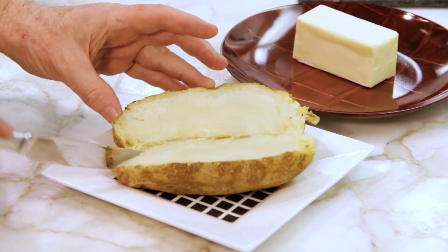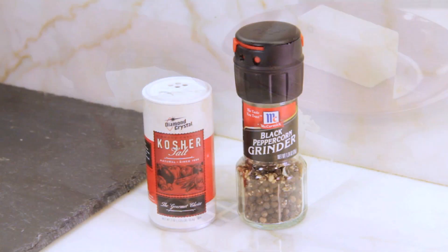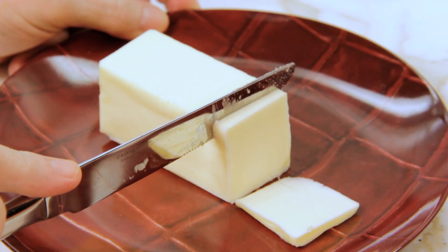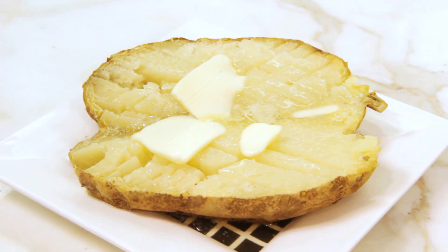When your tater's done cooking, slice it up like this, then season to taste. You can add salt and pepper, or sour cream and chives. But personally, I like it with just plain old butter. Mmm, mmm.